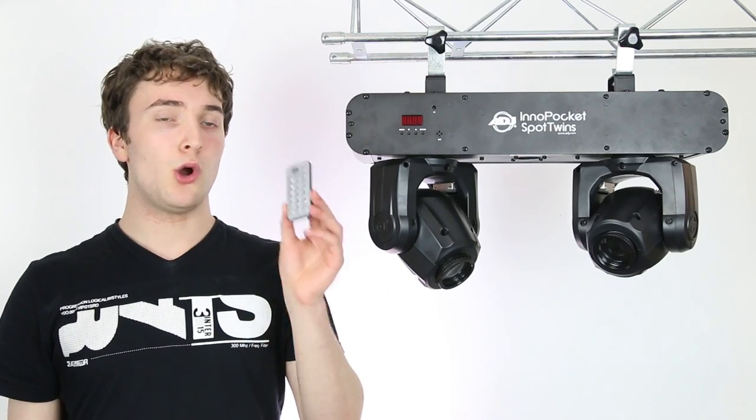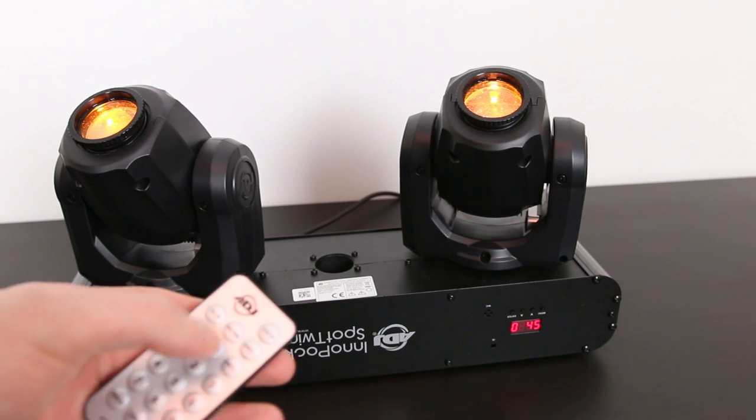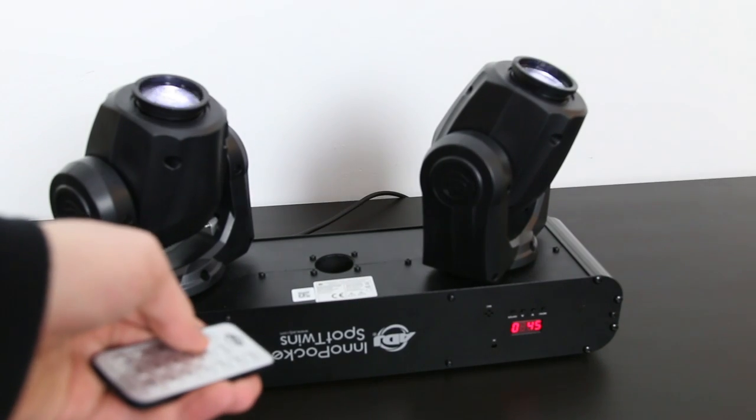You can also use the optional UC IR wireless remote control. Wirelessly change colour, change gobo, strobe the fixture, and much more.